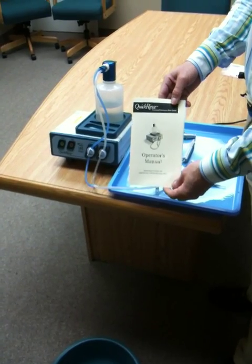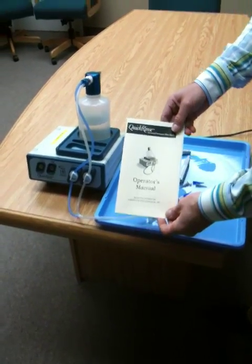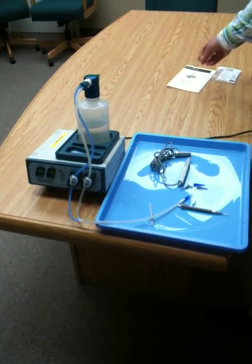This is the Quick Rinse Automated Rinse System manufactured by American Opti-Surgical. This segment will cover troubleshooting and helpful hints.